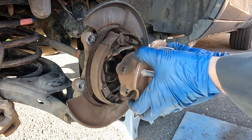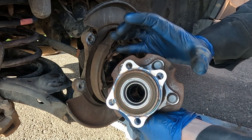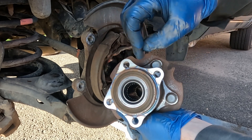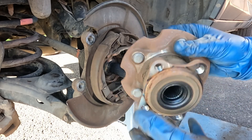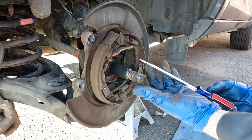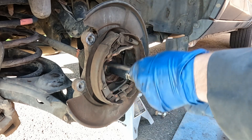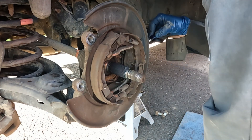There we go — it slides right off. One important note when handling the new wheel bearing hub assembly: it has a magnetic tone ring for the wheel speed sensor. Be very careful with this side — keep magnets away from it, don't drop it, and don't set it down on that side or you'll get an ABS code. Now take a flat screwdriver and scrape away any crust or corrosion inside the housing.